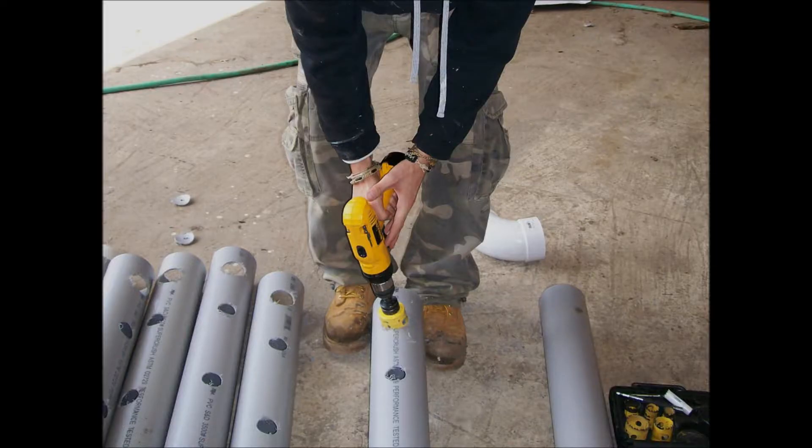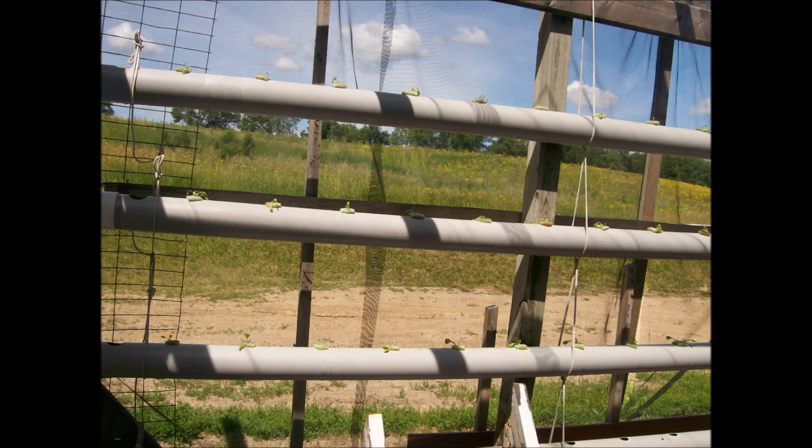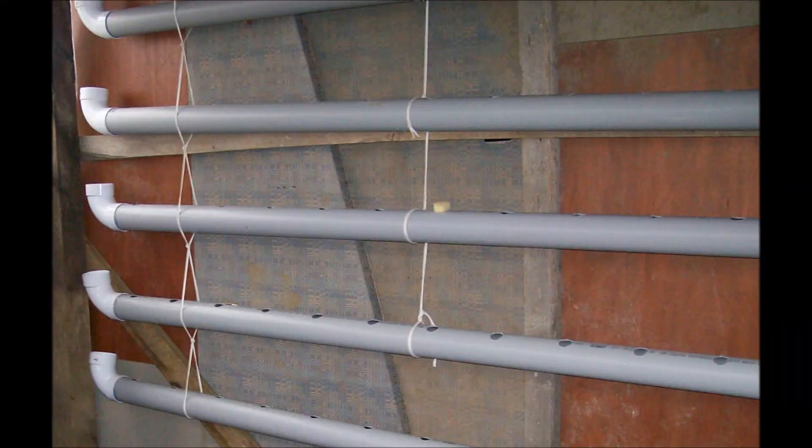I am using 4-inch PVC pipe. I am making holes along the pipe every 20 cm. The holes are 2 inches in diameter. I put the elbow at the end in order to give ventilation to the plants.